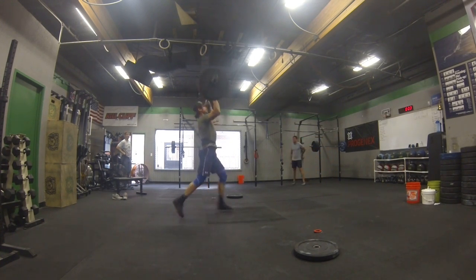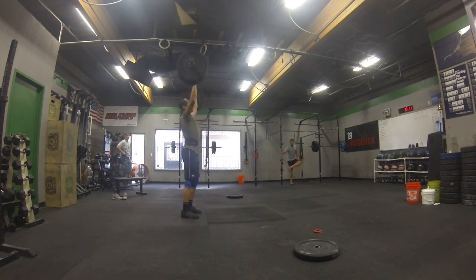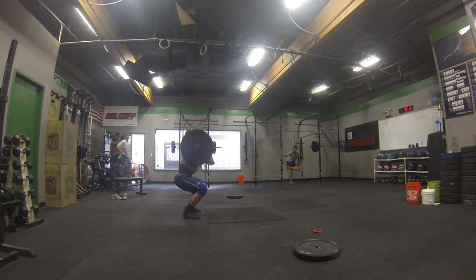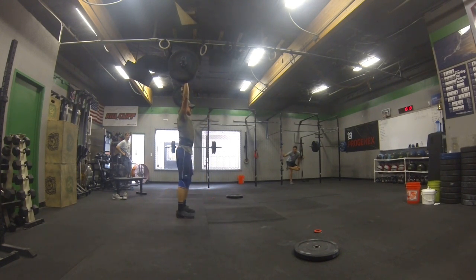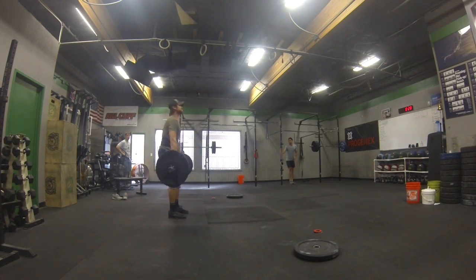Good. Together. Good. Good. Good. That's one. Good. Two. One, two. Good. Together. Good. Two down.